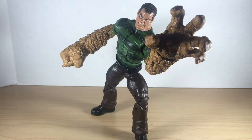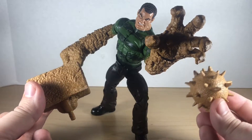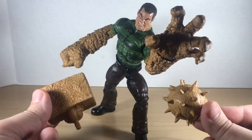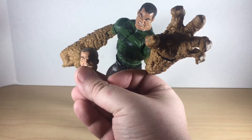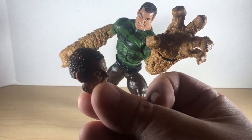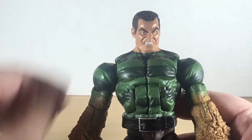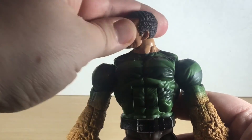Here we have the Sandman build-a-figure, fully assembled and looking very menacing. I had some trouble getting this guy to stand up based on the weight ratio of his hands and the size of his feet, but beyond that I'm really happy with this figure. Sandman comes with this hammer fist and also the mace fist — very easily interchanged — and he also comes with this fantastic battle-damaged head with some really great details. Sandman's head looks up a fair amount.